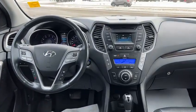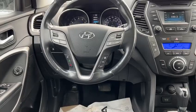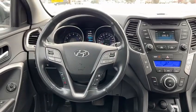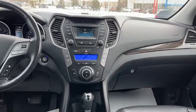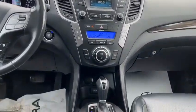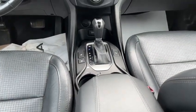Inside this Hyundai, we have on the left side of your steering wheel mount, you have all of your hands-free Bluetooth features. You also have a heated leather-wrapped steering wheel, which is pretty sweet. And then you have dual climate control in here, push-button start, as well as heated seats for both the passenger and the driver.